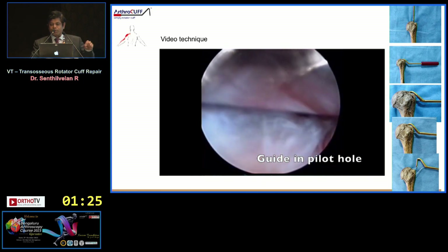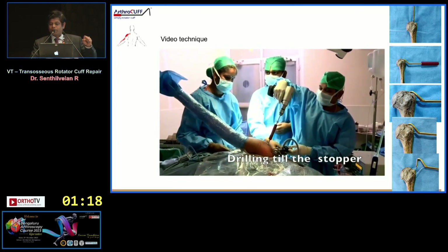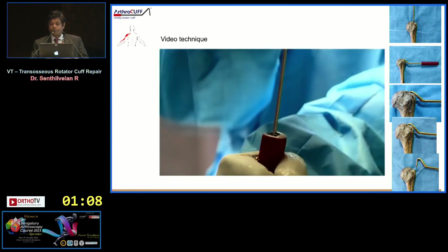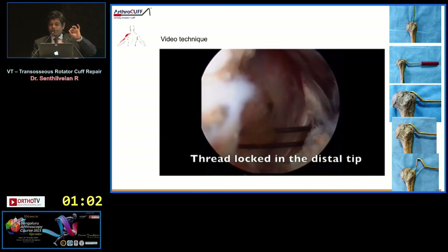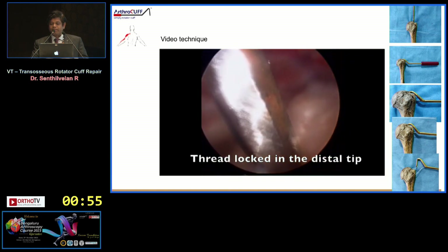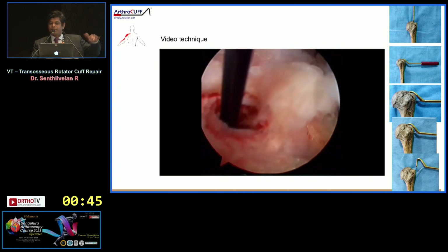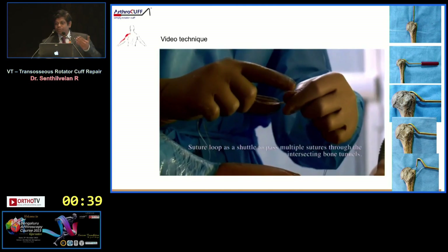Through the low lateral portal you pass the device, which snugly fits in, and you drill through the pre-marked mark to hit the tip of the guide — as shown in the arthroscopic video. You then pass the insertion device along with the small screw that carries the suture, and shuttle it through. In the arthroscopy video you can see the device being pulled out and the thread locking onto the tip of the screw, creating vertical and horizontal tunnels with sutures shuttling through — up to three fiber wires providing six sutures through the cuff.